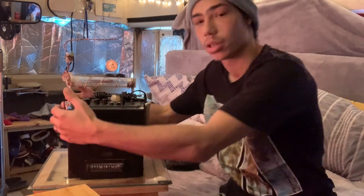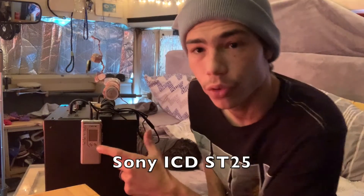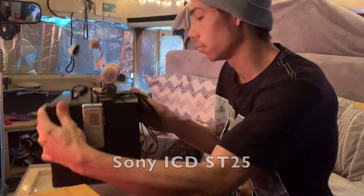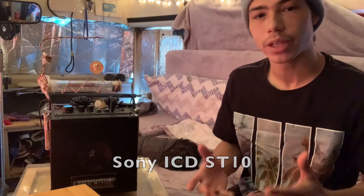The only reason it's able to do that is because of these two recorders here on the side. This is a very interesting box because it works in a very different way than any other device I've ever seen. On either side you'll see that we have voice recorders. This is one of the voice recorders — this is the ST25. And on the other side we have the ST10.